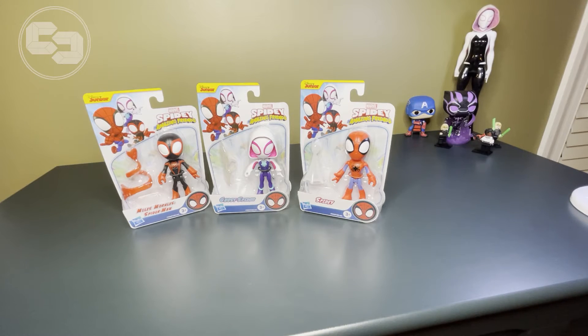Hello, everyone. My name is Isla Ruby, and I'm a writer with The Cosmic Circus, and I'm here to talk to you a little bit about some new toys. These are Hasbro toys, and they're from Marvel's Spidey and His Amazing Friends. Now, this show is on Disney Junior. It's also on Disney Plus, if you don't have cable like me, like many of my friends.